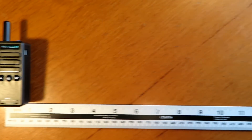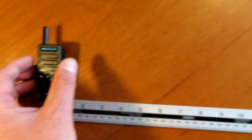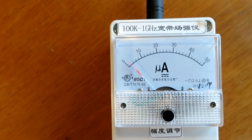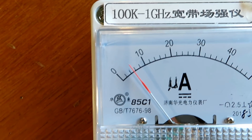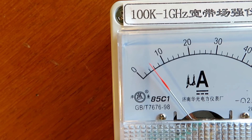I thought we'd do a field strength test with the radio. I'm not sure how successful this was going to be, but as you can see from the meter, it's not exactly breaking any records on field strength. So I'm not going to be expecting much out in the field with this radio.